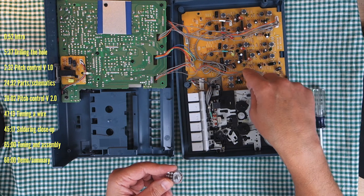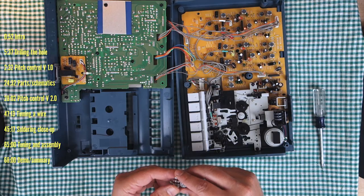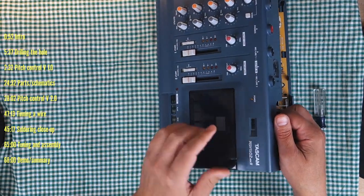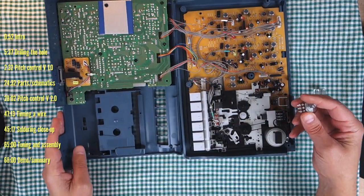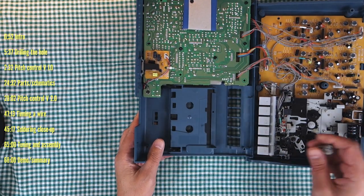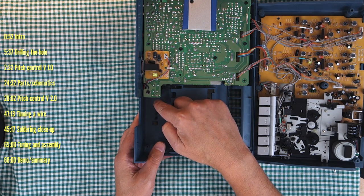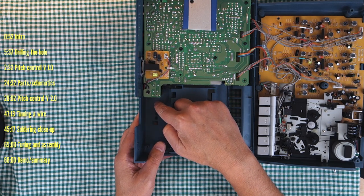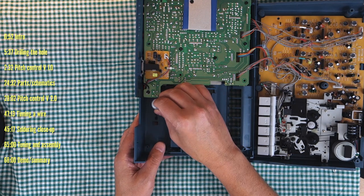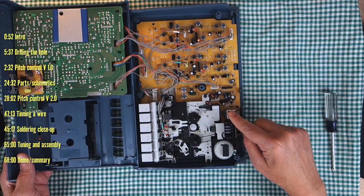We're going to remove this little wiring harness so we can drill the hole right here for the potentiometer to go through. The potentiometer is going to sit just about midway between the LED and the counter hole — slightly more toward the LED.